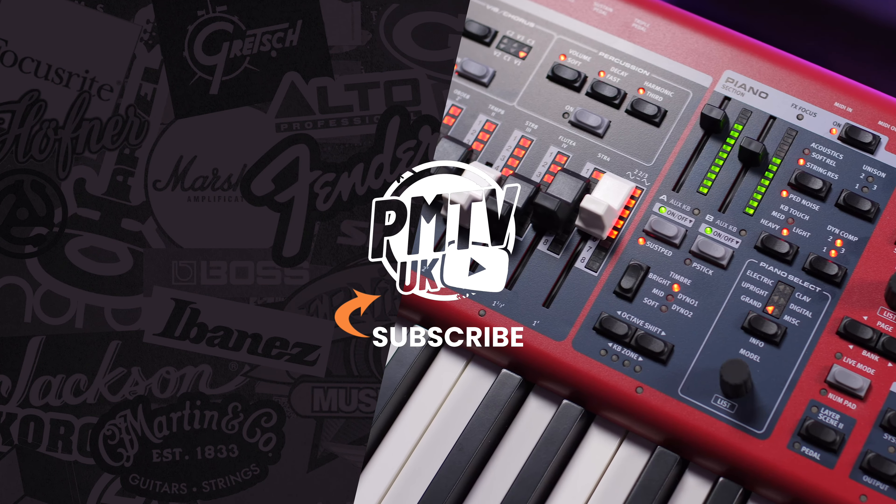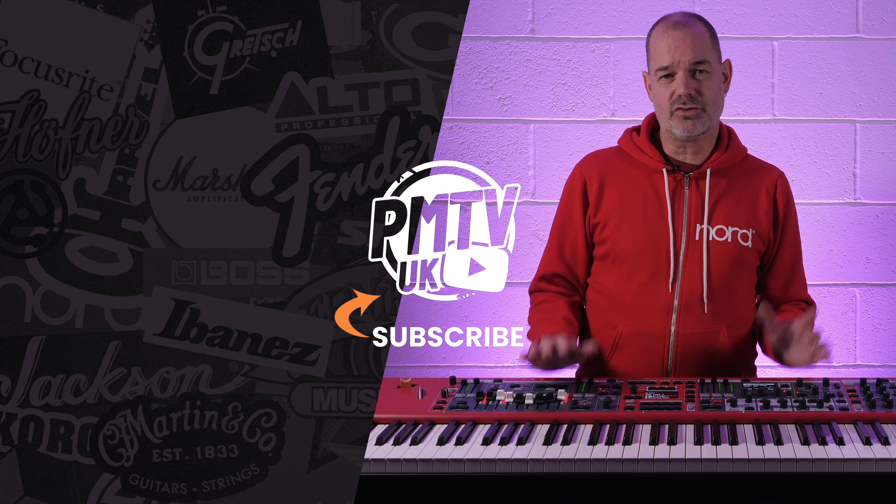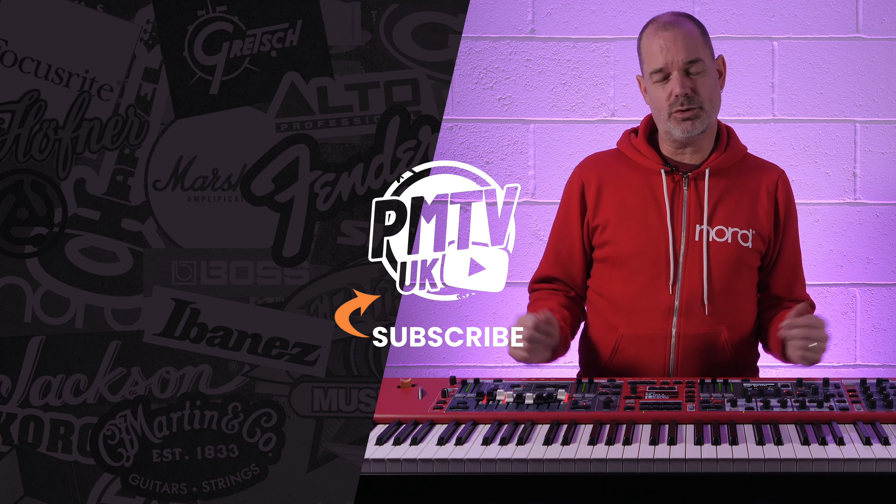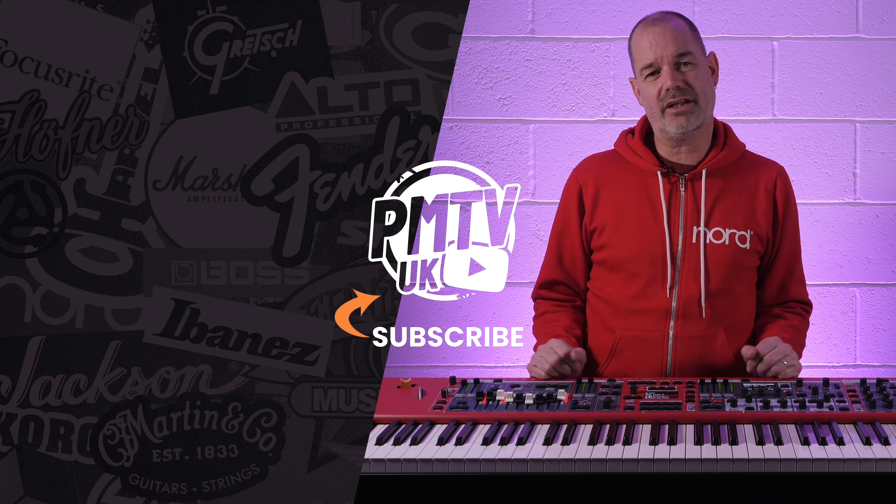So this has been just a brief overview of the Stage 4, Nord's new flagship keyboard. For more information on this product, please visit your nearest PMT store or click on the links below.